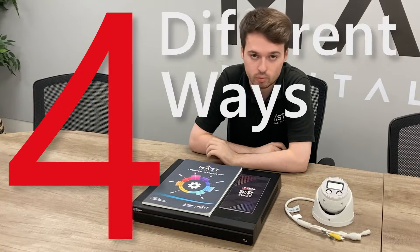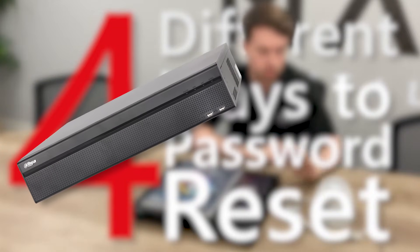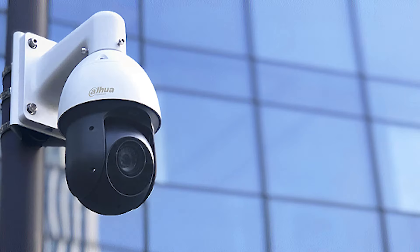Hi guys, it's Owen at Mast, and today we're going to be going through the four different ways you can go about password resetting your NVR or your Dahua cameras. Without further ado, let's jump into it.